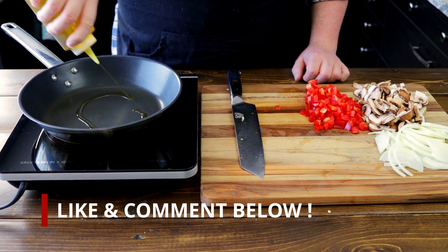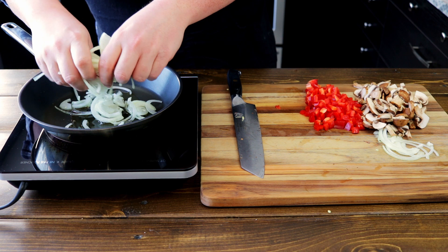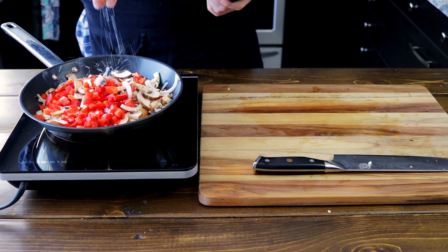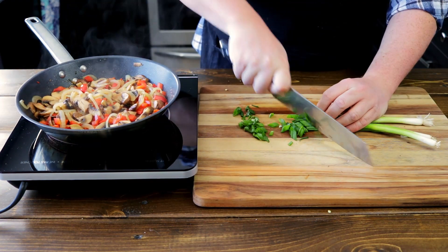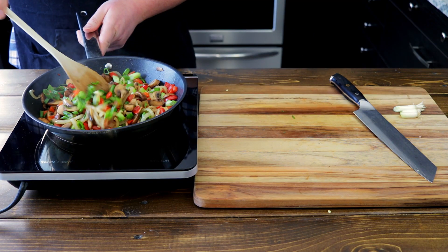Start by adding a tablespoon of olive oil to a pan over medium-high heat. Sauté all your vegetables together — they'll all cook at the same time so there's no need to start one before the other. Salt generously as this will be most of the salt in this dish, and a dash of pepper. When your onions have started to caramelize, let's add some green onions to the pan. Look at those nice colors.